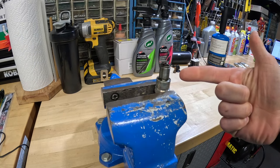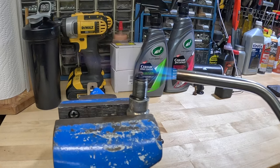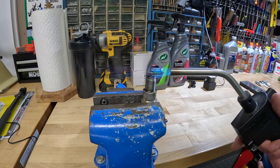From here, we're just going to torch it. I'm going to turn my torch on and we're going to cook this baby for about 30 seconds to a minute. We're just going to heat this baby up until she turns a nice orangey red color. This will burn off any caked on carbon that found its way onto the spark plug.